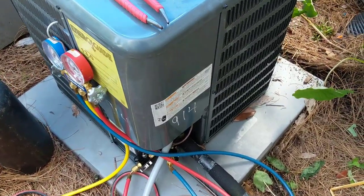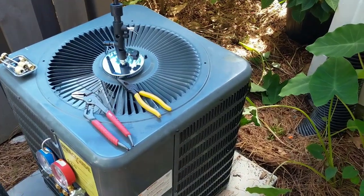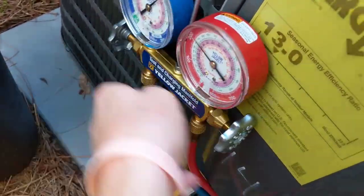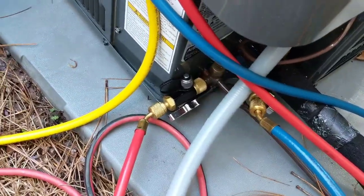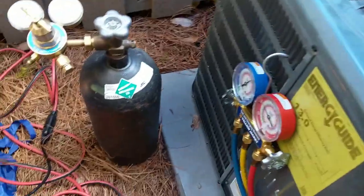We're going to go ahead and get ready, start the recovery process. I have the indoor fan on right now to help with the recovery process. We'll open up our valves and turn the recovery machine on. Got all the lines bled, valves are open, we're all set up. Got the valve cores out — both of them — so we're all good to go. Should be a pretty quick recovery.